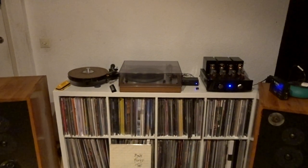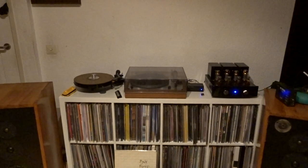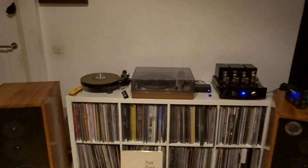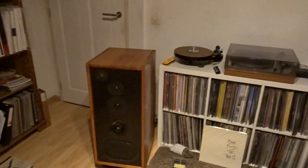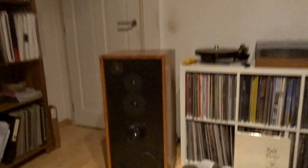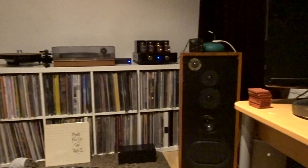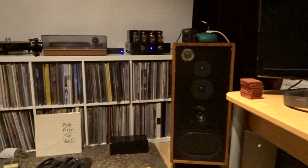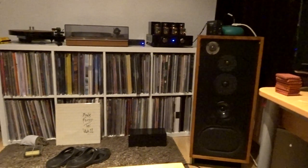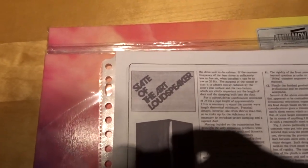Hello, another video from me. Before I start with my vinyl updates, I wanted to show you what I got from my uncle. First, I put two new speakers in my room — they are huge for this room. My uncle was very into music very early on, 40 years ago, and he built this speaker himself. It's a state of the art loudspeaker.